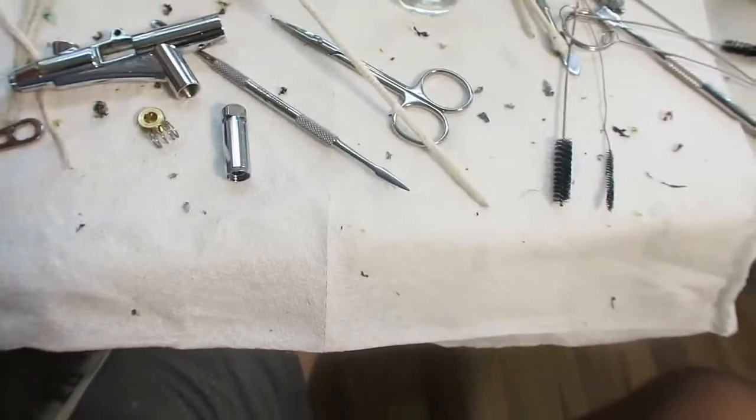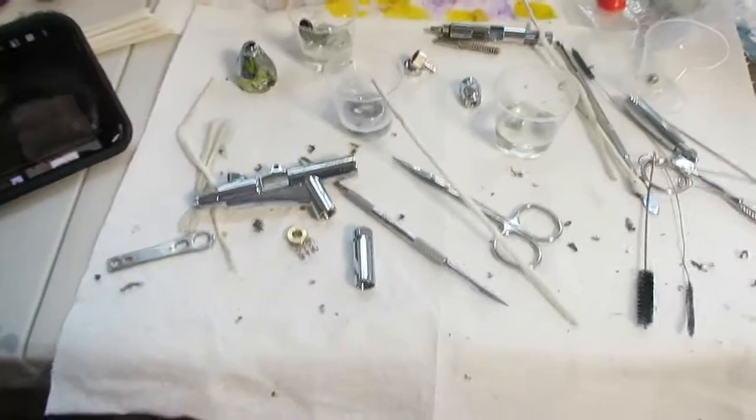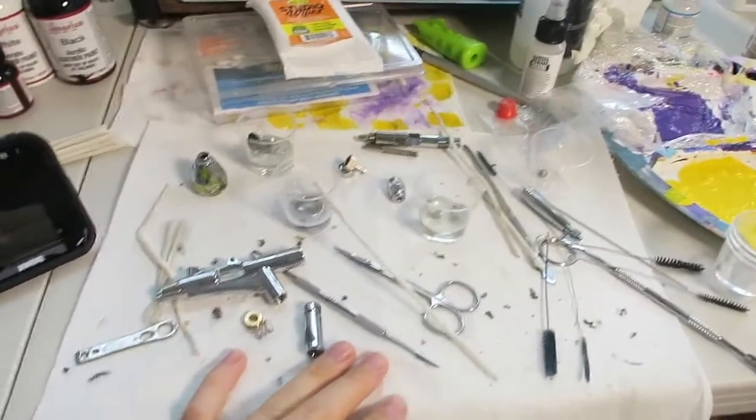The next day — I just had some technical difficulties. I was about to start airbrushing and I realized my airbrush is completely dirty, so I had to take it all apart. Right now I'm working on cleaning it and putting it all back together. This is taking forever — I want to make this a little bit quicker for you guys.